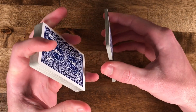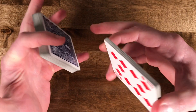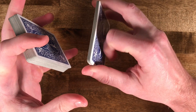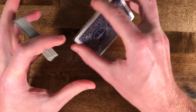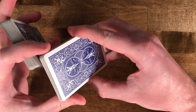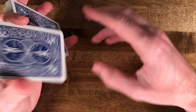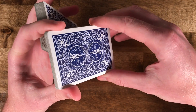Then what you're going to do is hold it between your index and pinky, and then grab the smaller packet between your thumb and your index finger. Make sure you're grabbing it at the very end — this will make the move a lot easier than if you hold it in the middle.